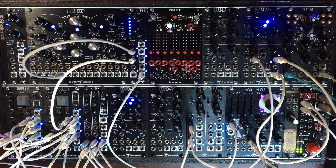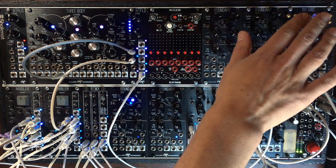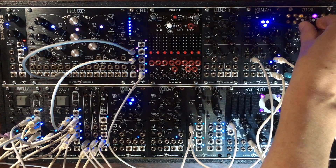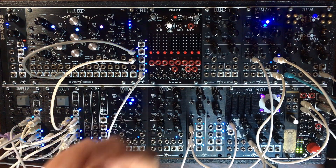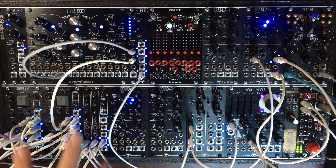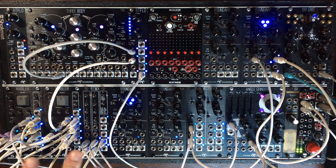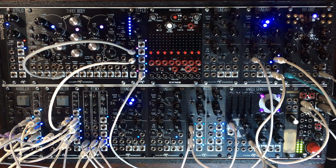The whole patch is driven by a drum machine, the 880 on the side, which you can hear processed through the angle grinder for some dirt. And I have this sequencing thing going on with the 4-bit system, 2 nibblers and the beat mix.